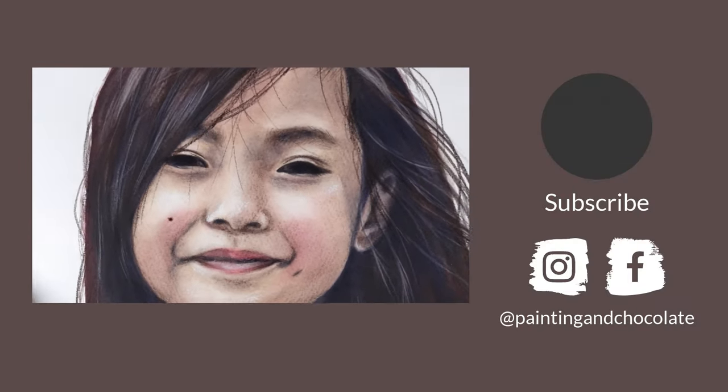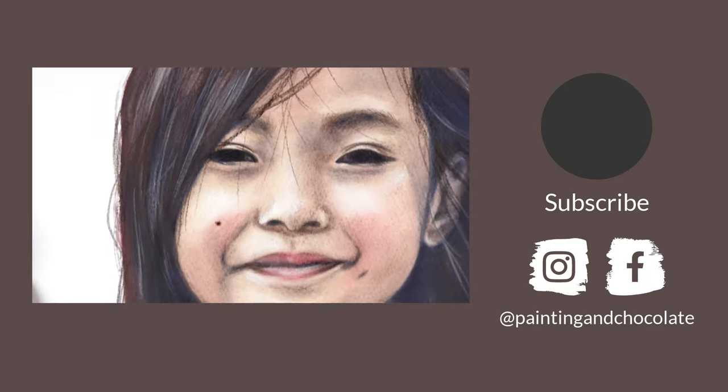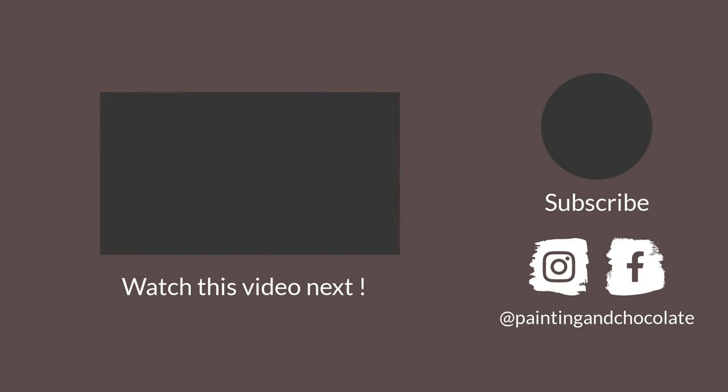I hope this demo and those tips really pumped you up to try watercolor pencil portraits. Please let me know in the comments if you enjoyed it. And next, if you want to see how to blend watercolor pencils really well, go watch this video. Thank you so much for watching and see you next time!